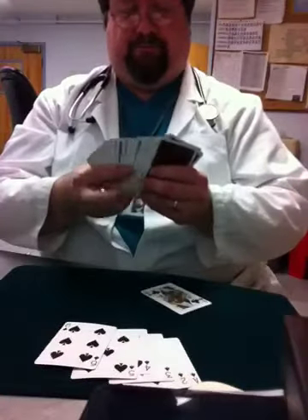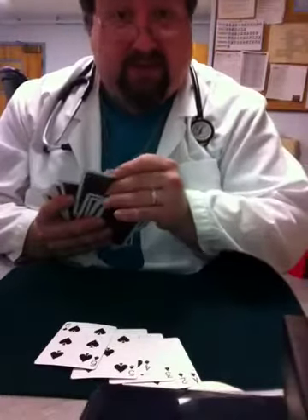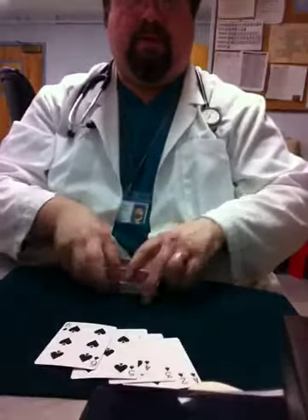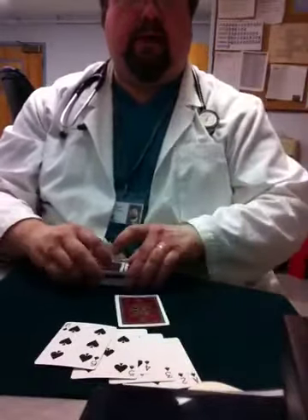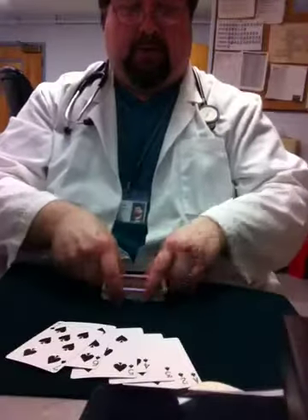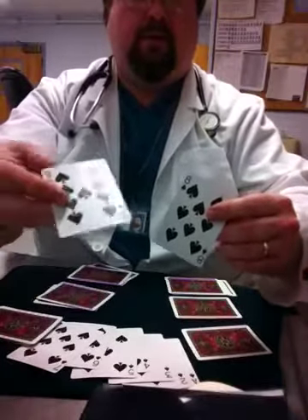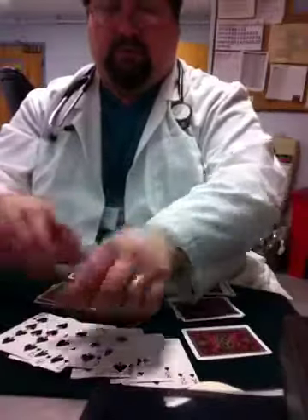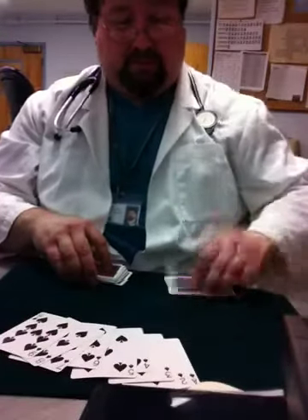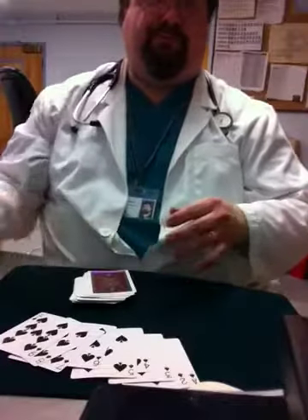It's the wrong card. For later, Queen of Clubs is going to need to be right there. There. Okay. I'm back on track.